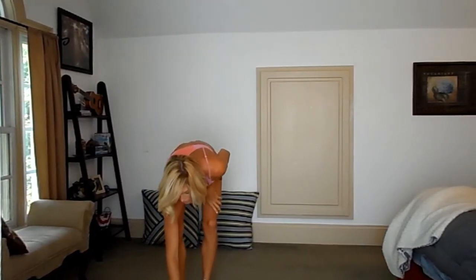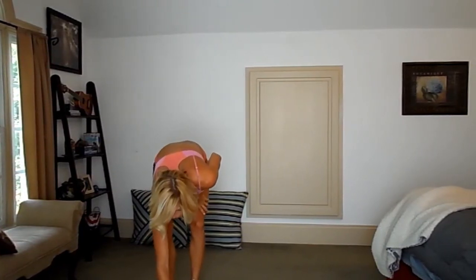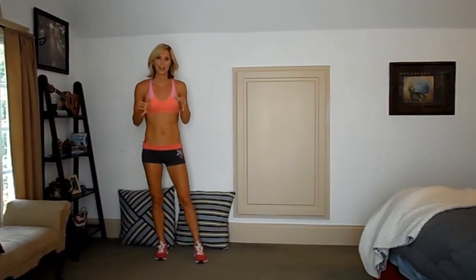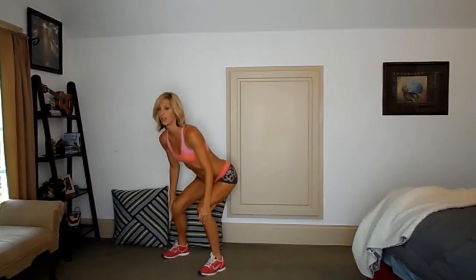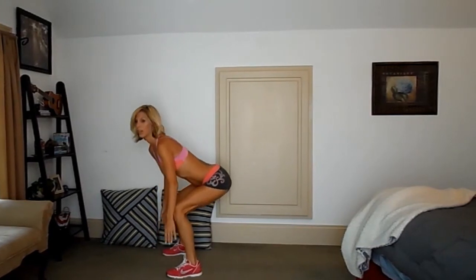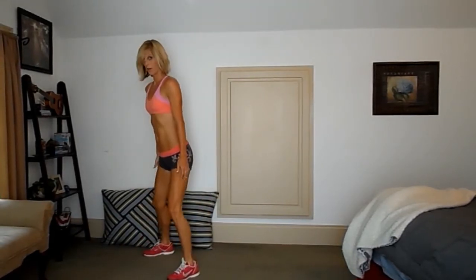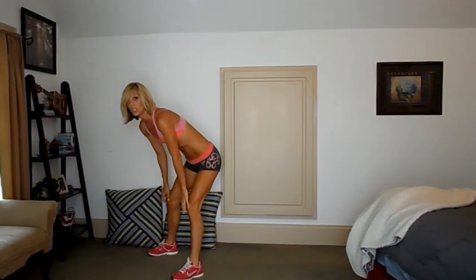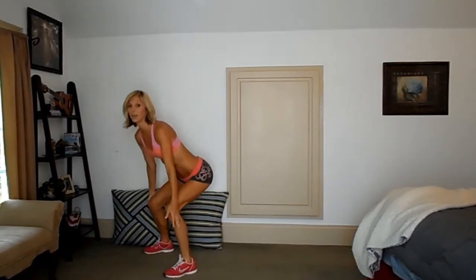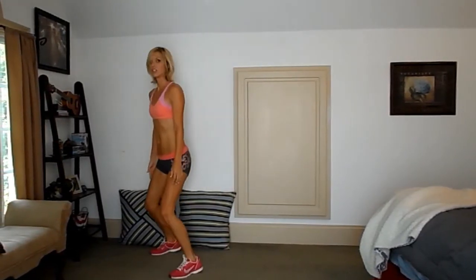So let's get started. The first move we're doing in this week's 16-minute workout are jump squats. You're going to want to come down with your bum back — your knees shouldn't go out past your toes. I like to come down and touch the floor with my fingertips, jump up, and then land. Make sure that your knees are soft when you land so you don't get injured. If you can't come down far enough to touch the ground, that's fine — just come down as far as you can and jump.